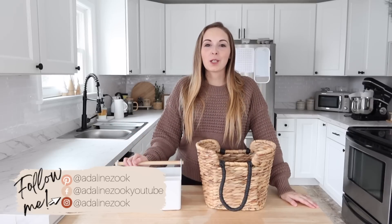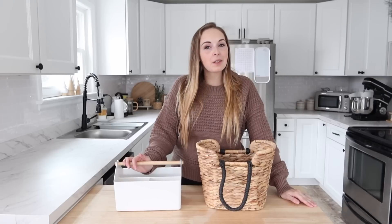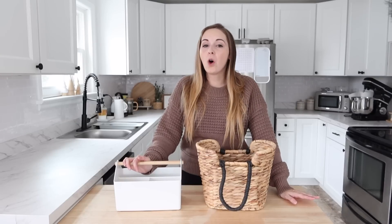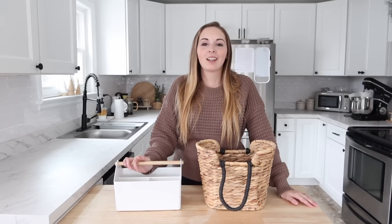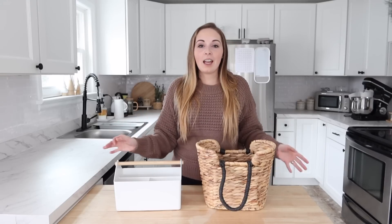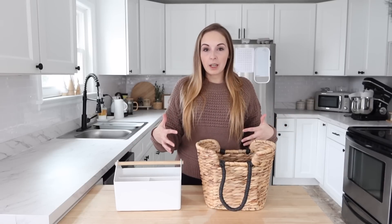Hi everyone, welcome back to my channel and welcome back to my home. I know this is not how I usually start videos out, but today's video is going to be a bit different. You all know that I give you a lot of home organization and just home management tips and tricks here on this channel. Today I'm sharing with you an idea that I have been really thinking about for a while and I'm excited to implement it in my house.